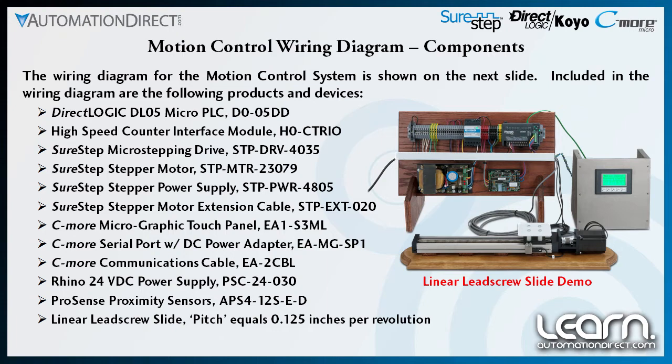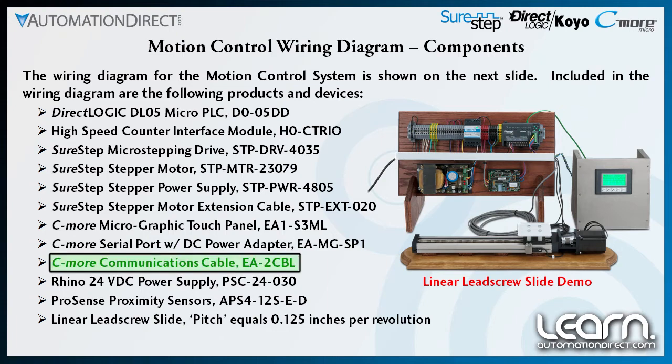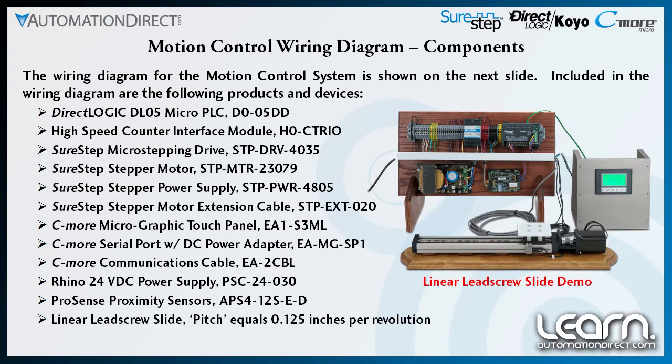I complete the C-more components by using a part number EA-2CBL C-more communications cable to connect between my panel and the DL05 PLC. I am using this serial port with DC power adapter to give me a second communications port, allowing communications port 1 on the panel to be connected to my programming PC during development.